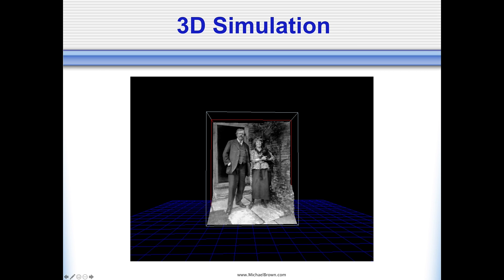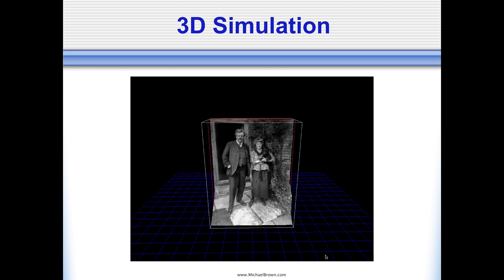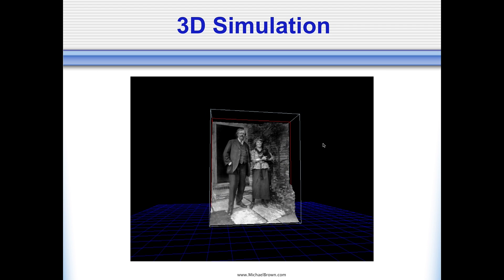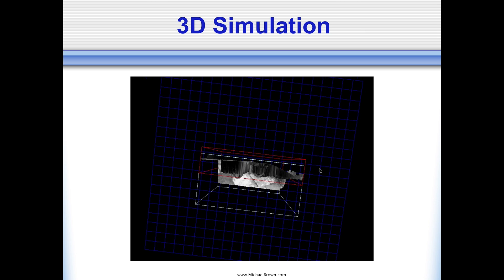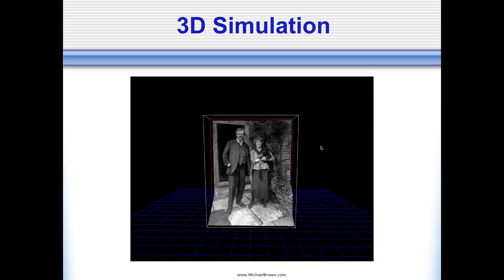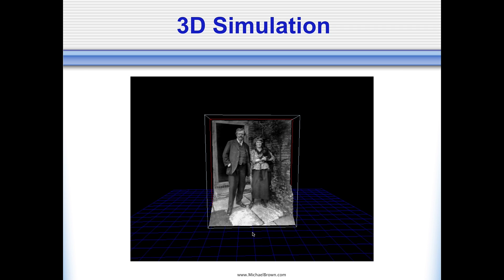I'm going to show a little simulation here. This was done in software called Power Illusion, which I used from about 2017 to 2019. It had a neat ability to let you preview the depth of your lenticular picture. I wish more modern software supported that capability. Kudos to Juan Reimer who developed this software.